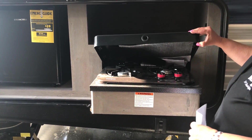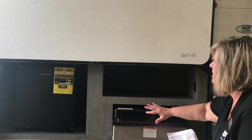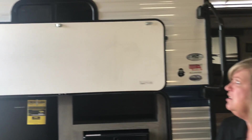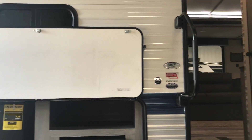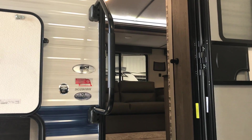A nice little grill, storage that goes way back here to put supplies in, and then you have your drop latch and the compartment door.